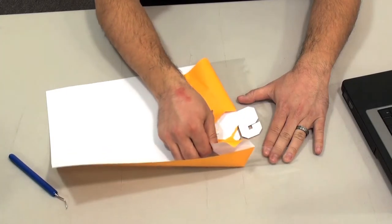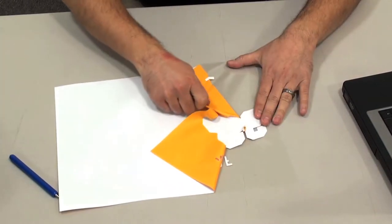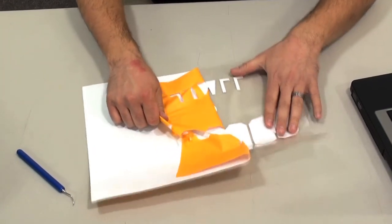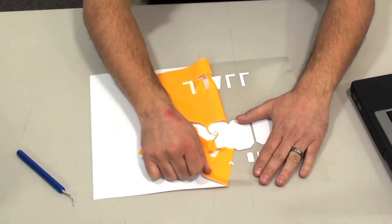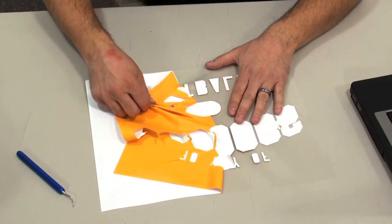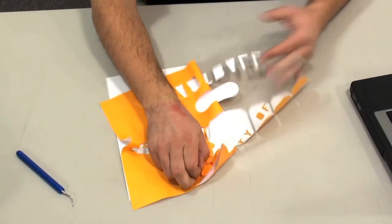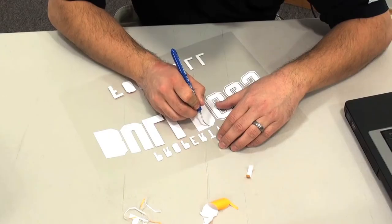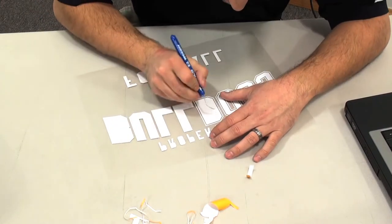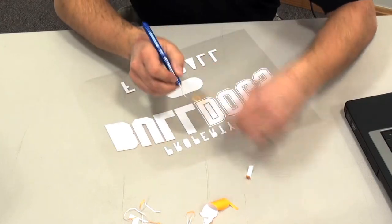So if you happen to peel up a corner or something like that, the sticky backing will allow you to stick that back down to avoid any mistakes. Just a little tip in the weeding: as you notice, I'm weeding in the opposite direction of my text. What this allows it to do is actually weed out the cavities for you so you don't have to go back and do it again. You can see in this design the detail inside of the letters and how easy it is to actually weed.